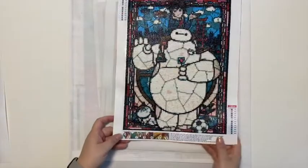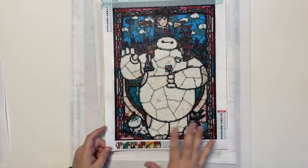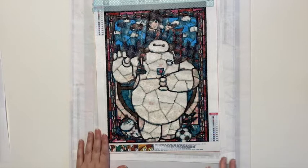This one was also for Madison - obviously we knew it was not going to be great, but she just wanted a Baymax painting. We did end up finding another one for her at another company and she's already received and finished that one.